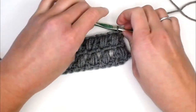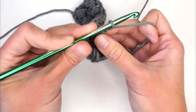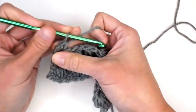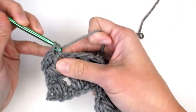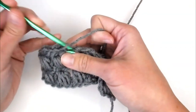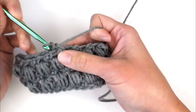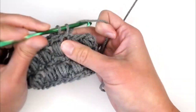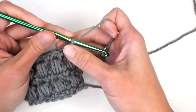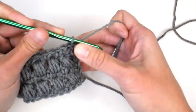In every odd number row — so this would be row five — you only chain one, turn your work, and single crochet in the first stitch. Chain one to hop over that puff stitch, then single crochet in the in-between space. Chain one, single crochet, chain one, single crochet — that is the repeat pattern all the way across, ending with a chain one and single crochet in the second chain from the previous row.